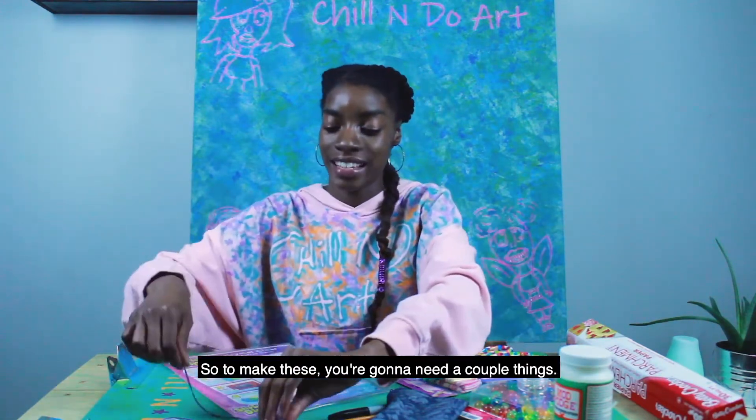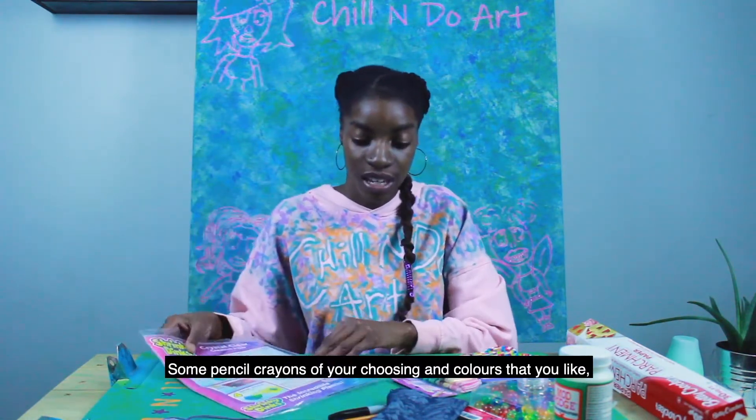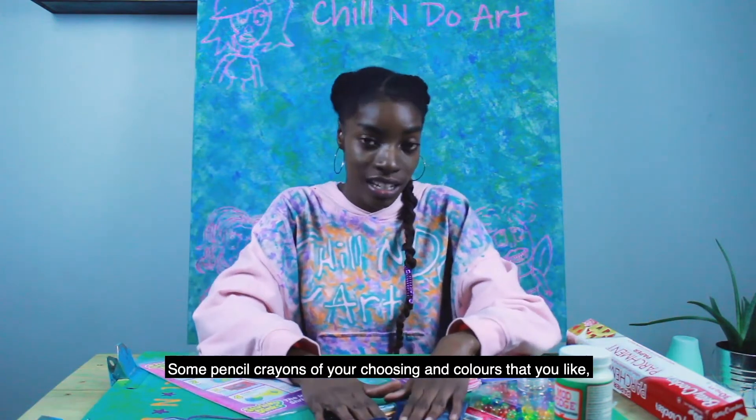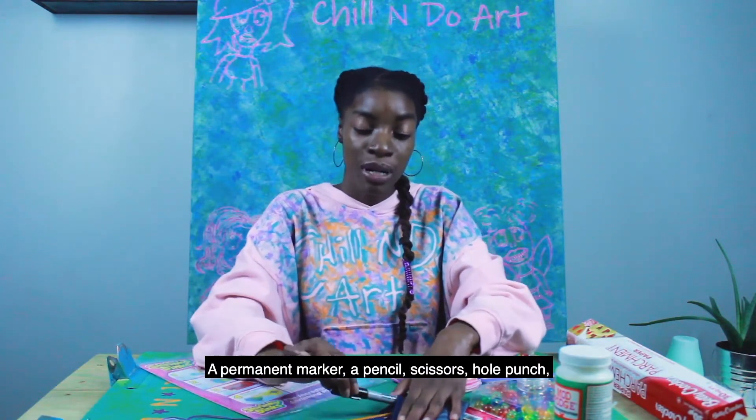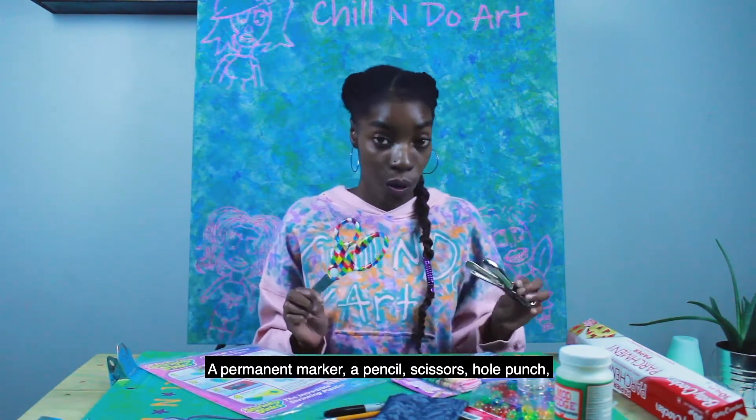So to make these you're going to need a couple things. Firstly, shrink paper, some pencil crayons in colors that you like, a permanent marker, a pencil, scissors, and a hole punch.